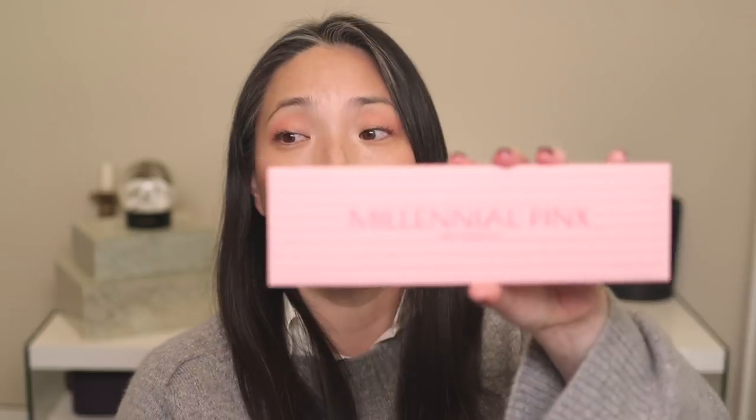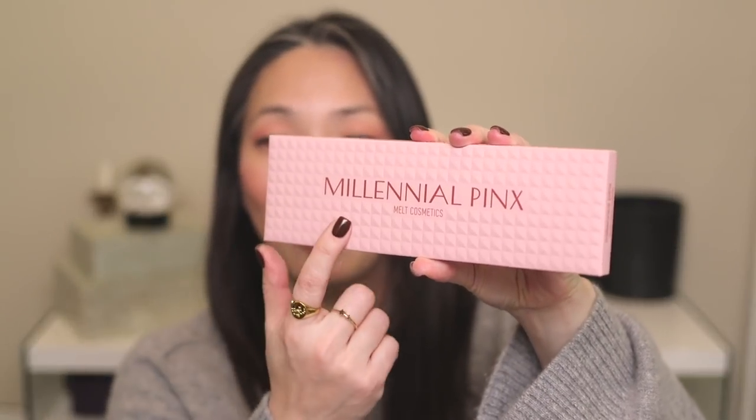Next, I got the Millennial Pinks palette from Melt Cosmetics — it just arrived today. I ordered it off of their site, I think not the day it launched because I completely spaced. I ordered it the second day and it was still available. I think it may still be available. I'll link to it down below in my description box, and it's probably going to appear on Sephora's site within the next couple of weeks.